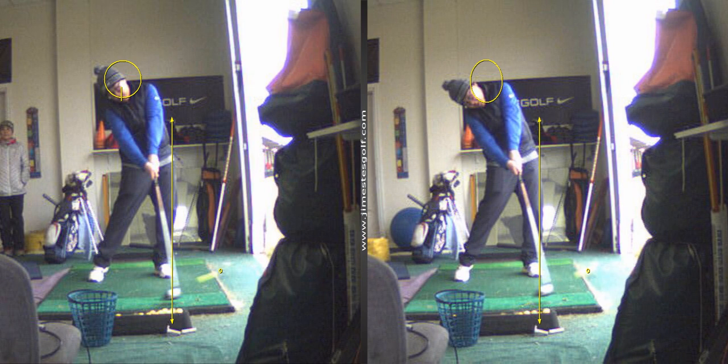So the good drill is just taking halfway back here with the driver, come through, let your head release. Keep your shoulders level. Let your head go — when the ball's gone, your head goes.